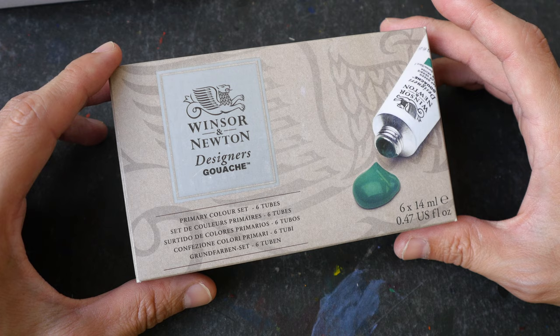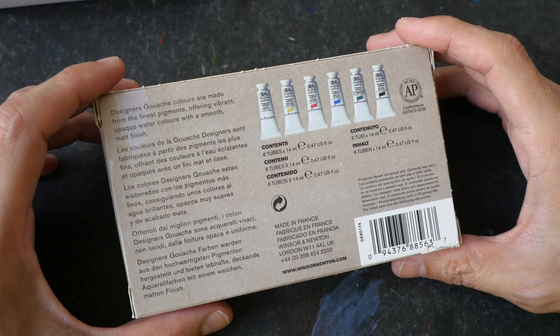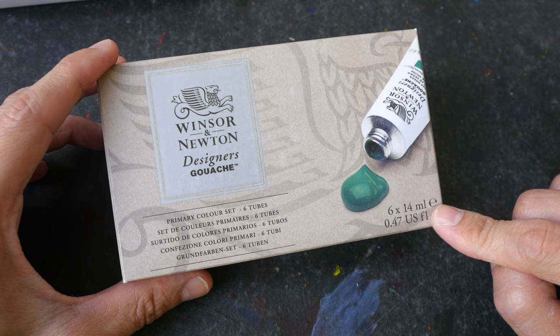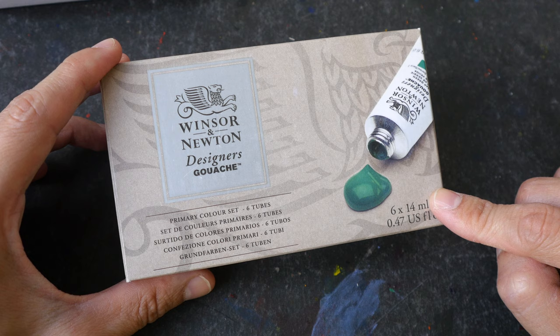This is the first set of gouache I have ever used, and for this particular set there are six colors. Each tube has 14 ml of capacity. There's also another set with 10 colors. At the time of this review, this set is around 20 UK sterling pounds or 25 US dollars, and the 10 color set is about 35 sterling pounds or around 45 US dollars.